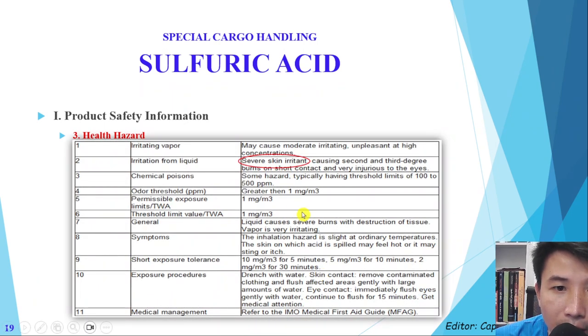Another issue is that sulfuric acid is very irritating to the skin and also very injurious to the eyes. Regarding exposure limits, the TLV is around 100 to 500 ppm.